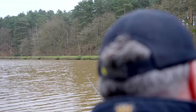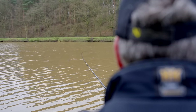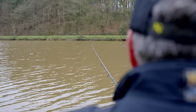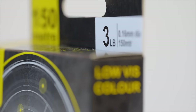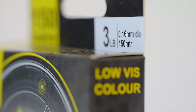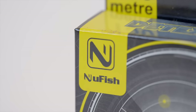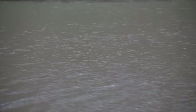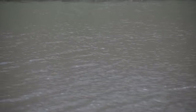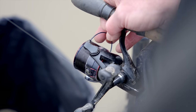Even if we were catching carp, because we're using a waggler rod which is quite forgiving, and it's winter as well, we won't get the frantic fight that you'd get in the summertime. So this three pound line I'm using is perfect, because it cuts through the water and doesn't pick up the tow as much as a thicker line would. It's easier to sink because it breaks the surface better. Choose your reel line according to what you're trying to do.